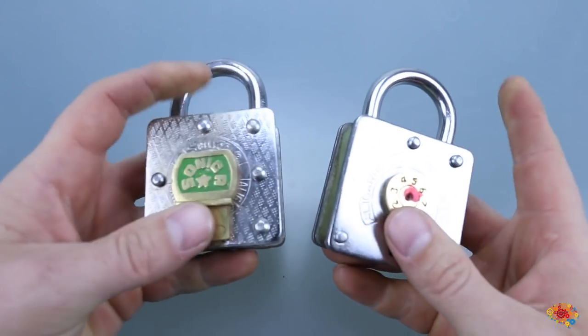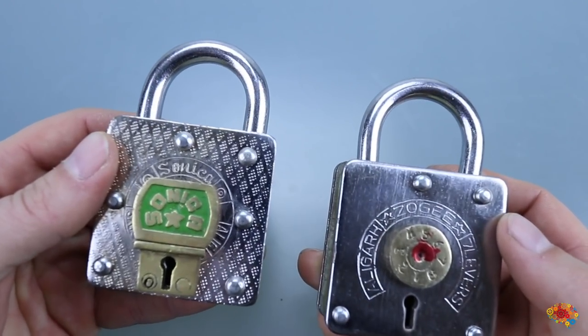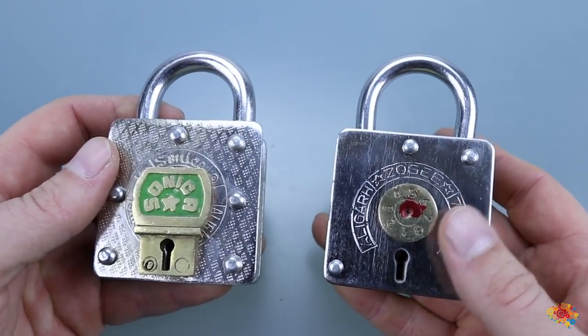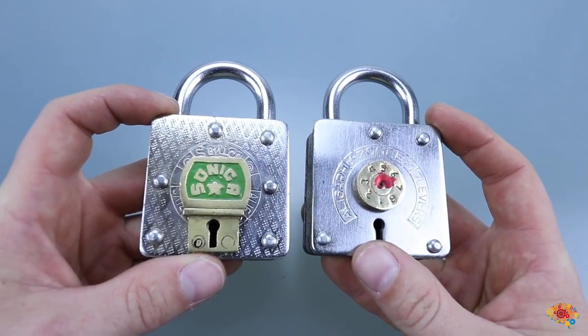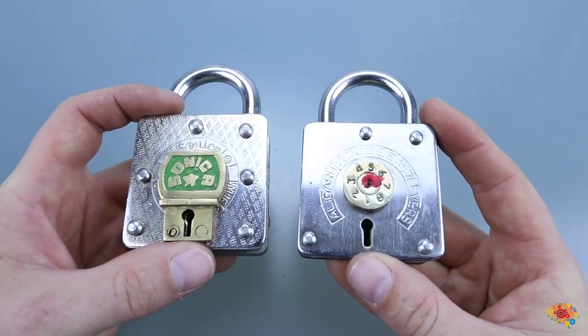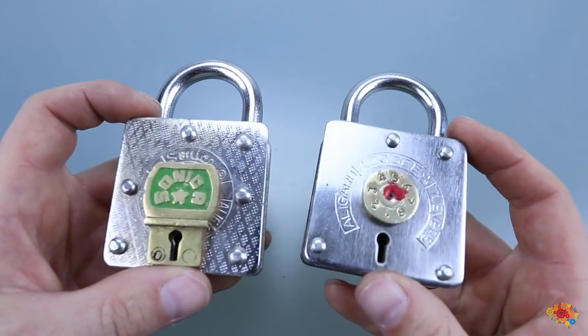Hello everybody. In today's video we're going to be checking out these two puzzles. These are from the Trick Locks series — this is number 3 and number 4. These ones are much more difficult than number 1 and number 2. I definitely spent a little bit more time figuring this one out than that one. So 4 is definitely harder than number 3.